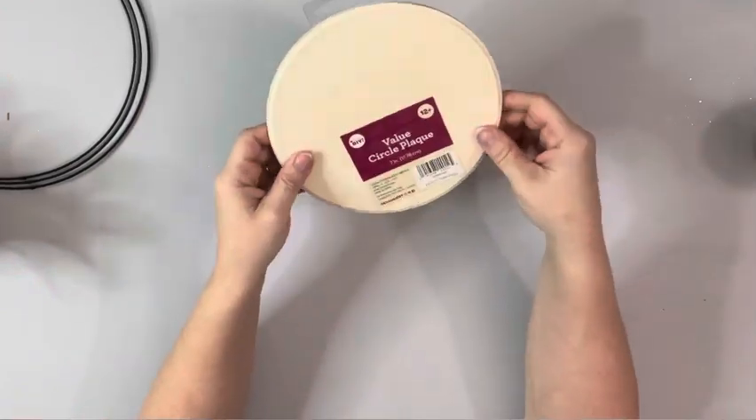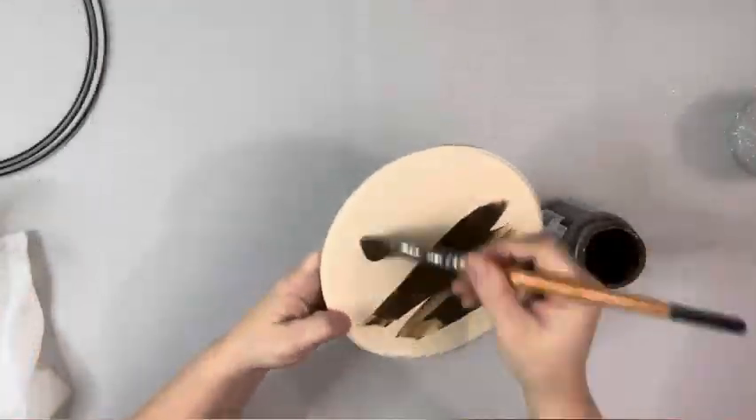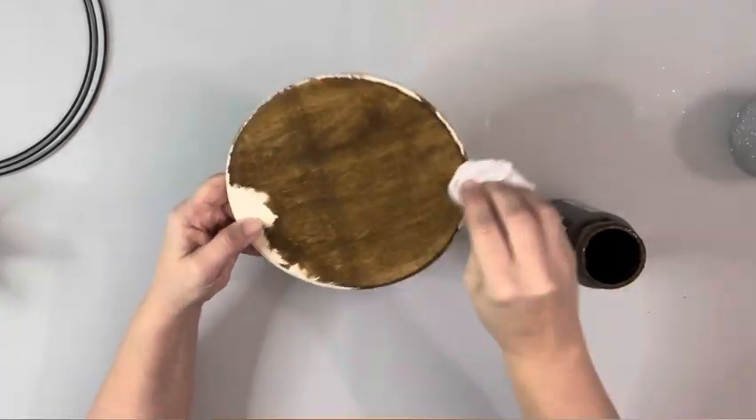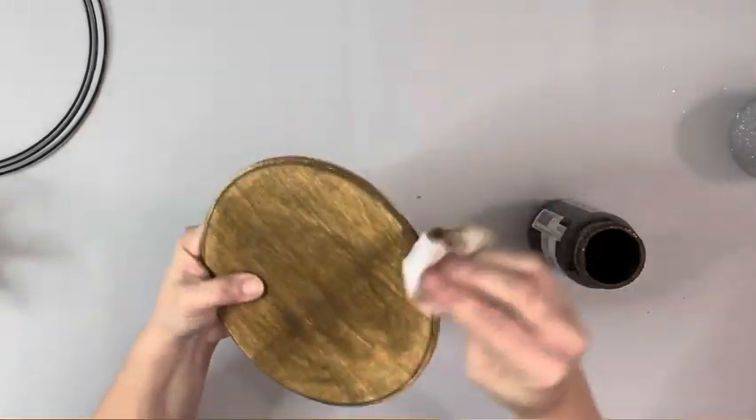I set that aside for now and I'll be working on this 7-inch round plaque from Walmart. I take Home Decor Wax by Folk Art, brush it on the plaque, and then blend it all in with a baby wipe and I cover that completely.